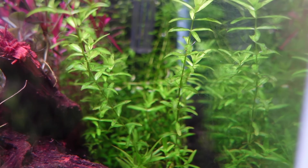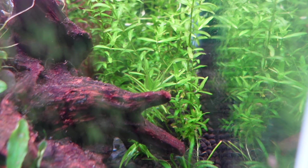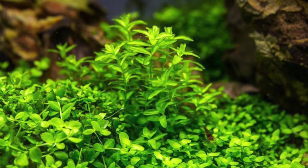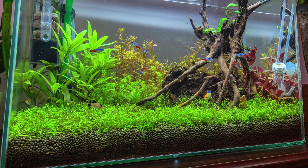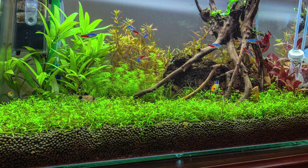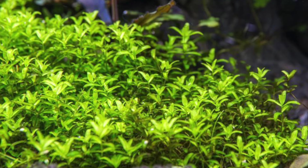And number one — pearlweed. Pearlweed is the all-in-one aquarium plant and my personal favorite. You can use it as a carpeting plant, mid-ground plant, or background plant. It does not need much lighting at all and is super easy to grow. With a couple of stems and low to medium lighting, you'll get great growth and be propagating it within one or two months. With enough lighting it'll carpet across really nicely. It's probably my favorite aquarium plant of all time.